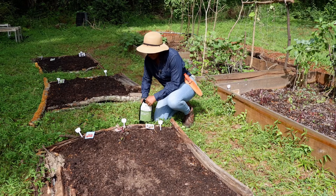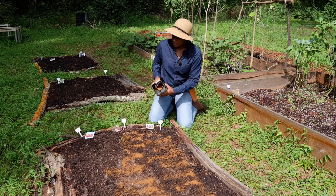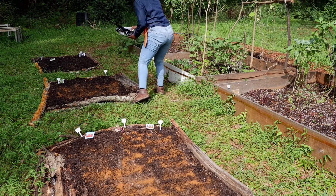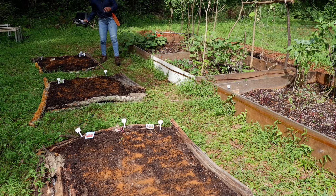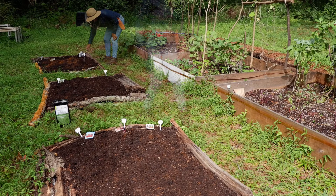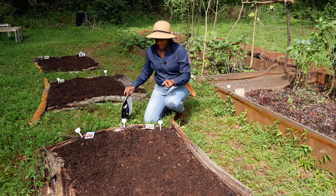I'm just going to take a little bit of the neem seed meal — I'm not wearing gloves because it should be easy enough — and just sprinkle it on top of the beds. Now that I've worked the neem seed meal into the soil, I'm going to go ahead and start sowing my seeds.